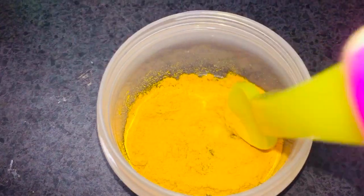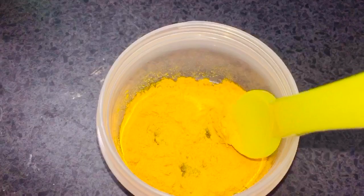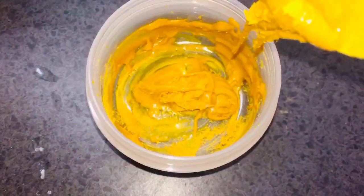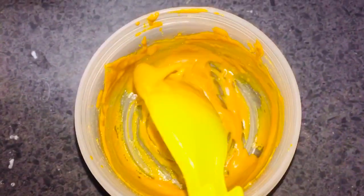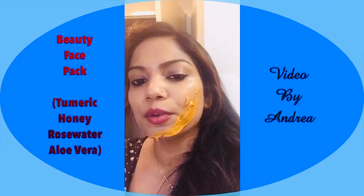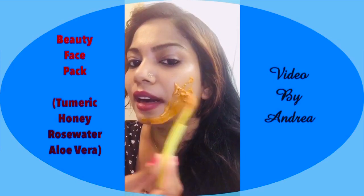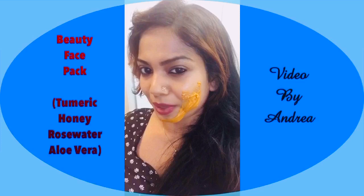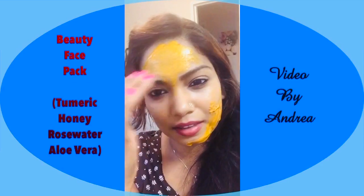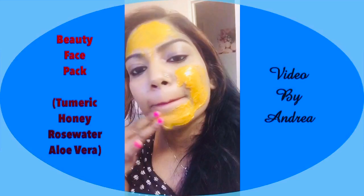The next step is to mix the turmeric and honey mixture nicely and rub it on your face. Mix until it forms a paste — feel free to add more honey if it's too dry. As you mix, you should get this nice sticky, gooey sort of mixture — nice and glossy. It doesn't stick to your face the way turmeric and water does, which can leave your face yellowy. This forms a layer that's almost plasticky, so you've got to nicely work it in and really press it into your skin.